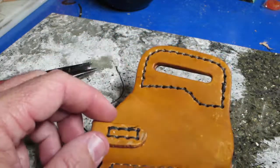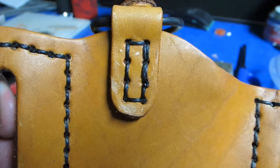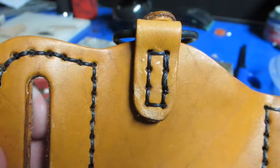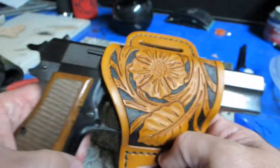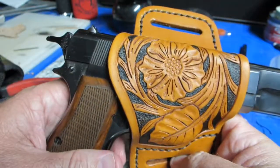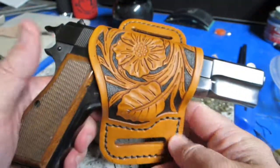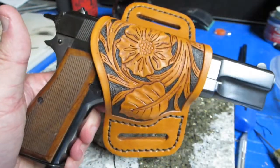I'll find a lighter and just melt that down. Alright, so there we are — our stitch repair from my mess up. Let's see how it works. Oh yeah, quick draw McGraw — now slides right out when I need it to. Leather craft, it's a pretty handy skill to know and do a lot of things with. Alright, hope y'all enjoyed, see you later.